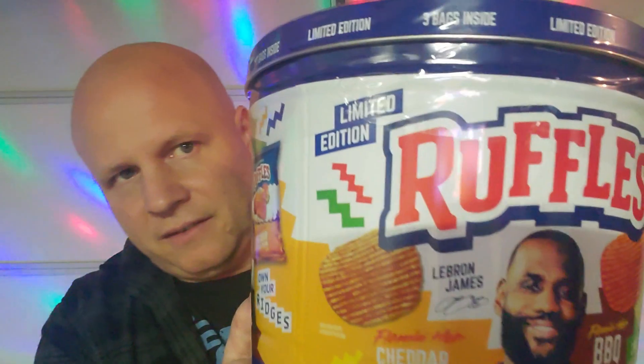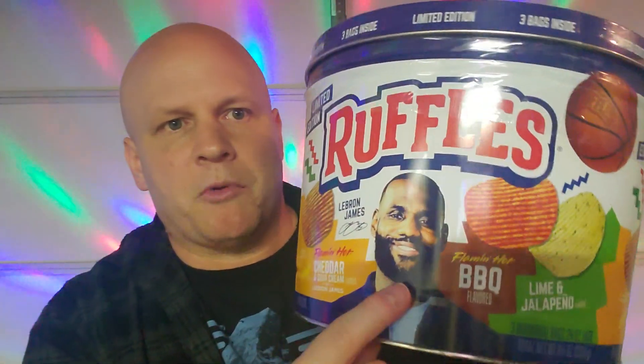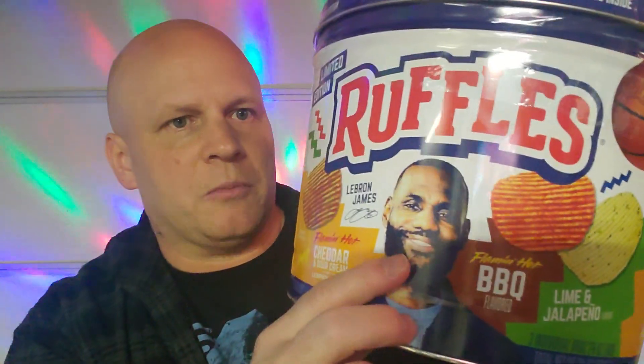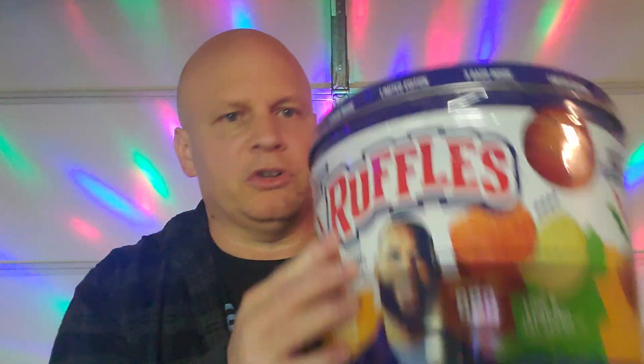I found this limited edition Ruffles tin. It's got flaming barbecue, lime and jalapeno, and cheddar and sour cream. It's limited edition, which is cool. If you're a big LeBron James fan, it's got LeBron James's name and autograph signed on it. Pretty neat — limited edition, three bags in here.